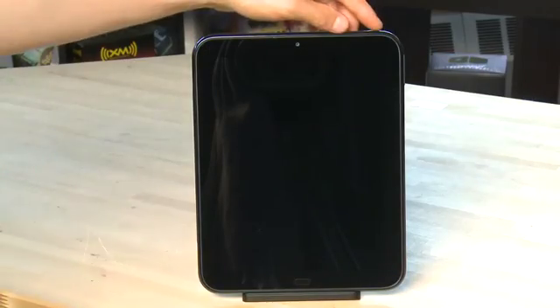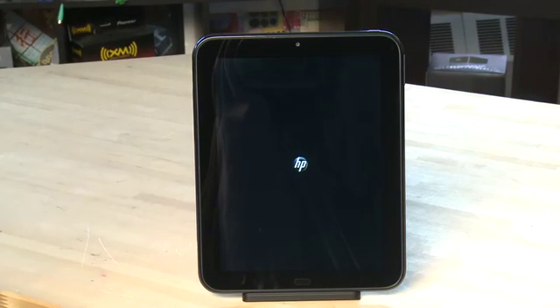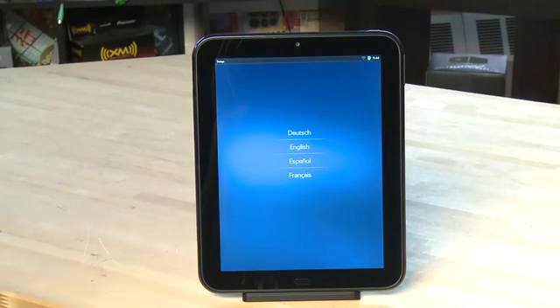When you get it out of the box you will have to do a little bit of setup to make it your own. Press the power button to turn it on. You'll see the boot up logo, and then eventually it'll ask you the language that you want to use with the TouchPad. Choose the one you want.